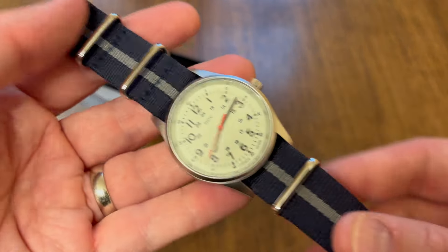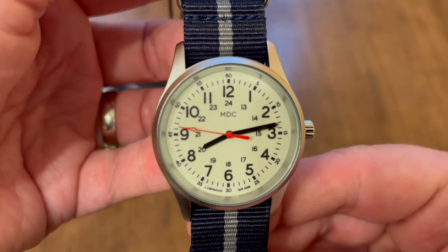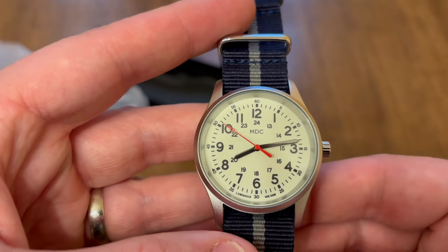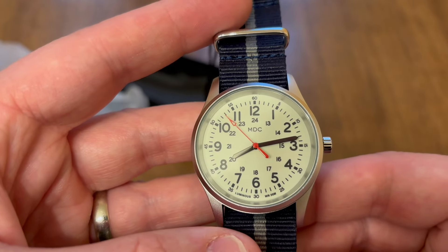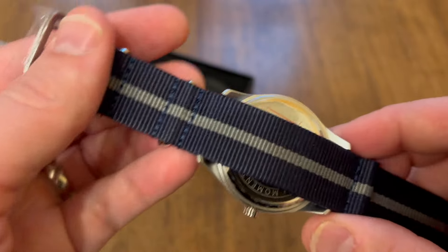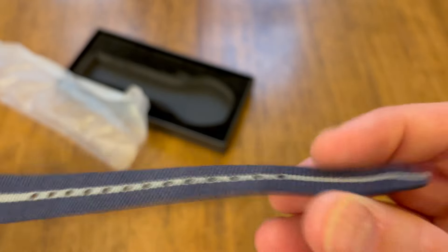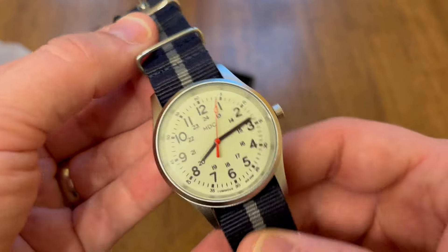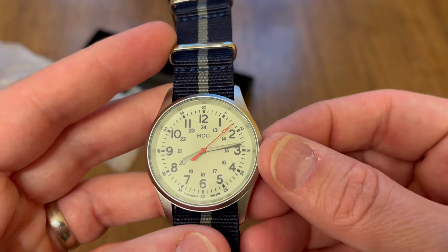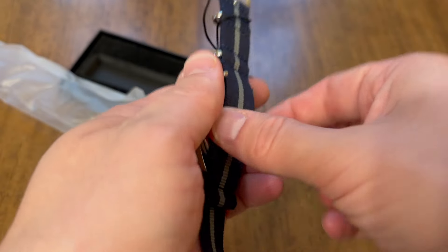I already like the details of this. It had that nice fob that was hanging off with the branding on it. You can see the military aesthetic of this watch — it has Arabic numerals around the dial, and on the inner dial it has the 24-hour timer. The watch has a good weight to it, the strap is a nice length, I like the red second hand, and it's got a nice crown, though the crown is not screw-down or locking.